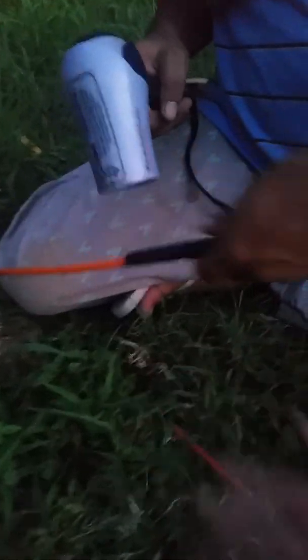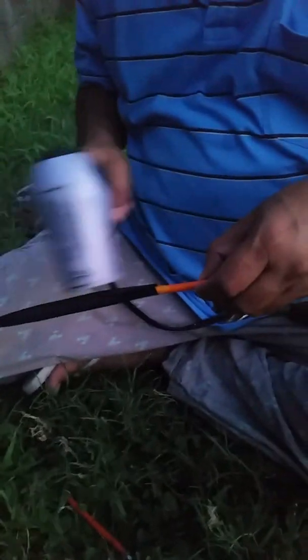Remember that the hair dryer might have this burning smell, so turn it off at that time.